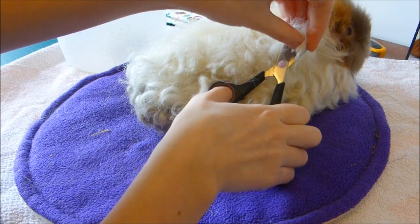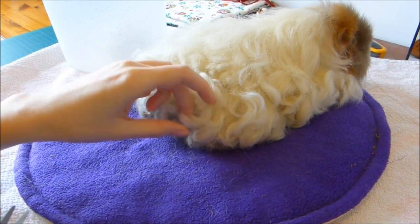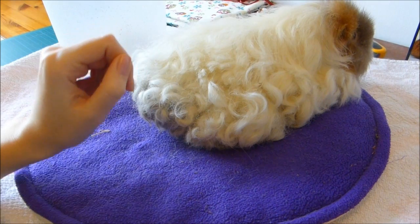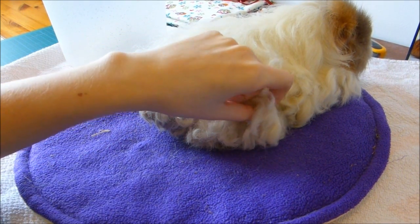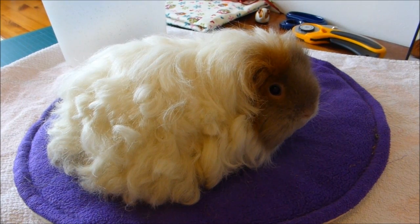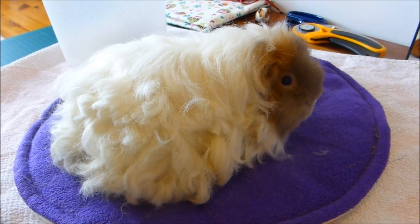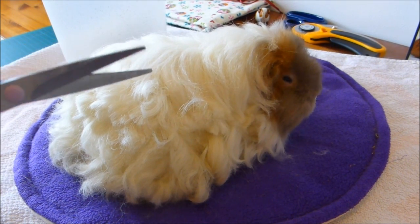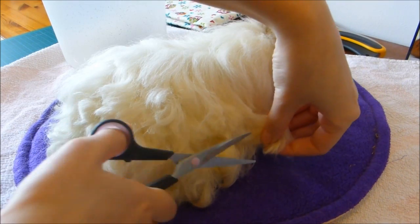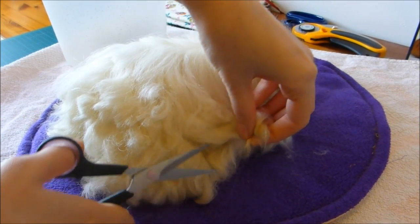Another tip is to just be patient and take your time. They'll probably need a break to go back in the cage for a little munch of hay and to go to the toilet, but that's fine. It's much easier doing it this very slow and gentle way than trying to cut more off at a time, because then they'll just become stressed and start moving around. When using the scissors, it helps to just do them in little short cuts — you don't try to snip it all off in one big snip, you just do it gently, and that way you're not pulling on the hair at all, helping keep them calm.